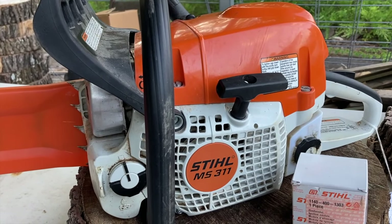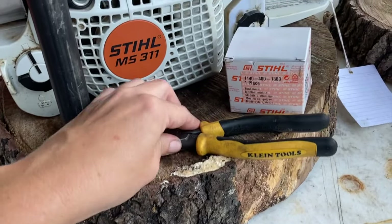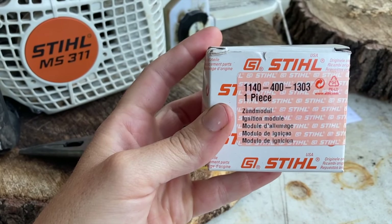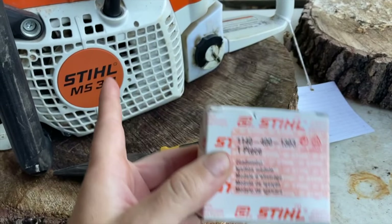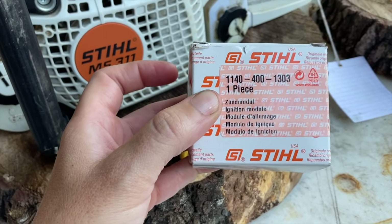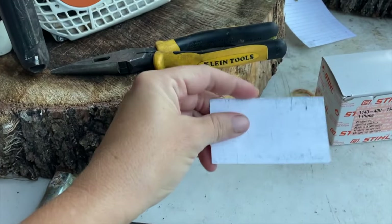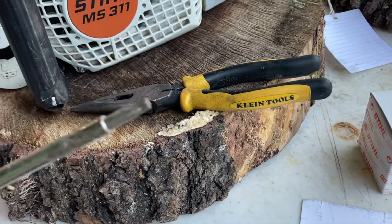For this demonstration we're using a Stihl MS-311 chainsaw. Some things you'll need: needle nose pliers. I'm going to have to change out his coil — the part number is 1140-400-1303. I highly recommend OEM equipment when replacing coils. Aftermarket is a 50-50 shot. Always go OEM with coils. You'll also need a business card to set your coil gap and a T27 to take out your screws.